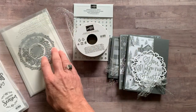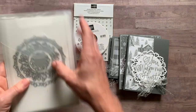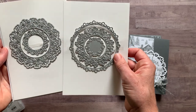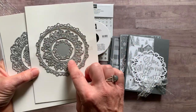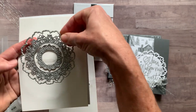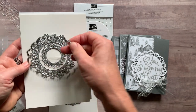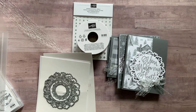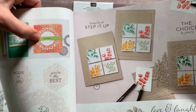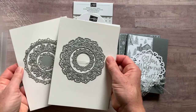This stamp set is awesome because it coordinates with the Encircled in Beauty dies. These are in the annual catalog. Let me pull them out so you can actually see them. It's a great set of dies — do you see all of these? Lots and lots of details, and it's beautiful how everything cuts out so perfectly. The fun thing is this one right here: you can either just cut that out, cut the detail with the edge, or you can just cut this out of a piece of paper. So I thought that was super versatile — just so many great uses for these dies.